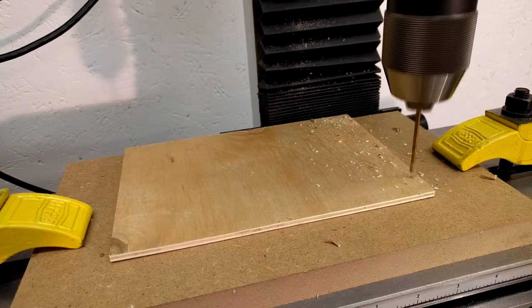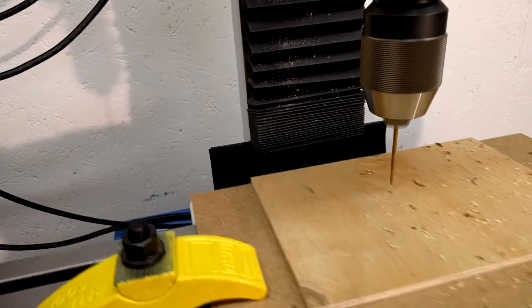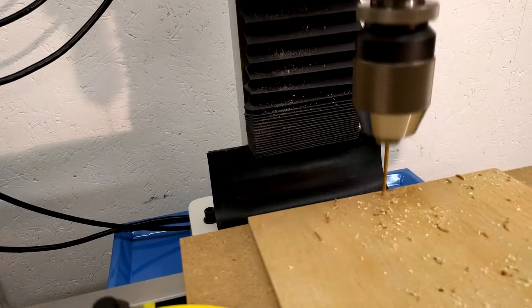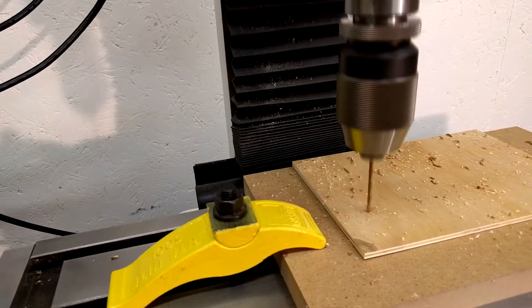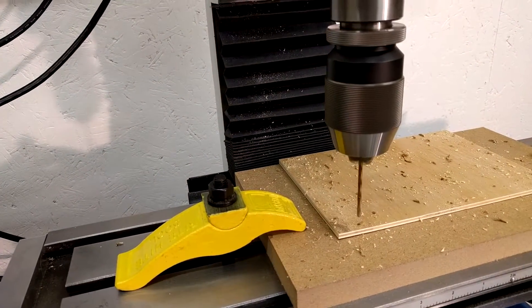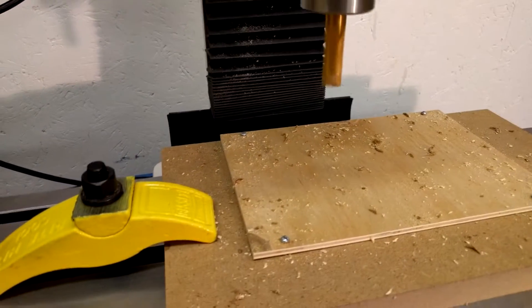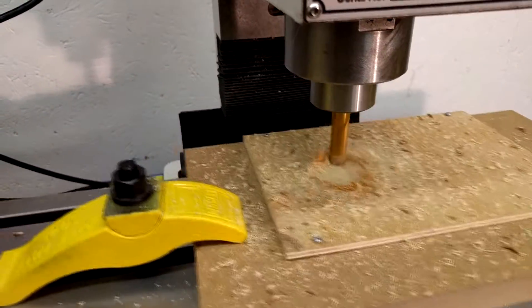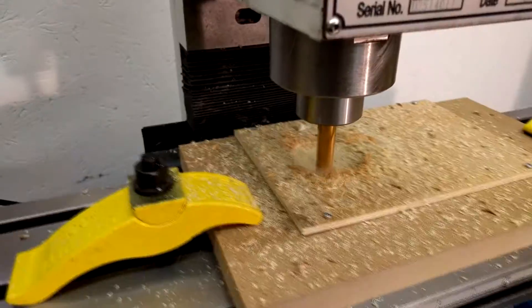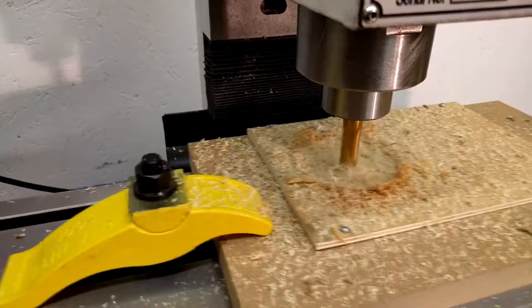First, screw holes are drilled, and a few will be used to help hold the stock in place. The last operation is 2D pocketing with multiple depths of cut with a half-inch end mill to cut holes for the meters.